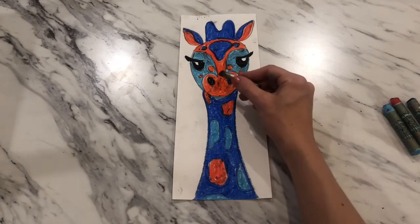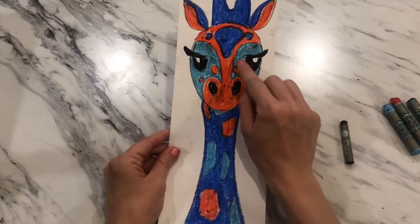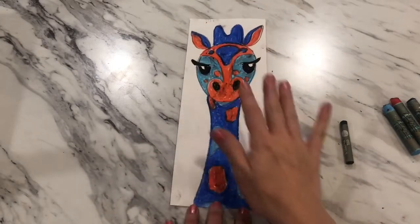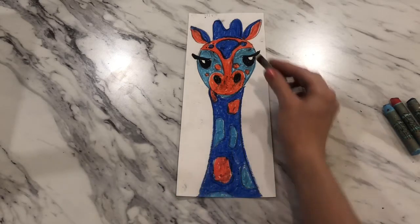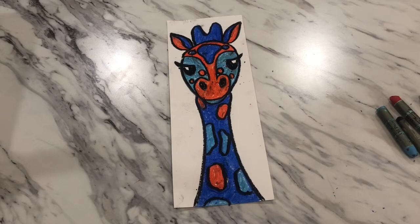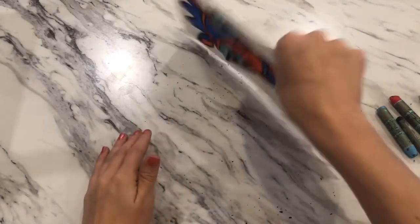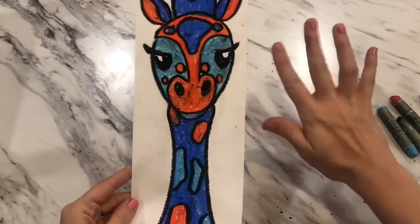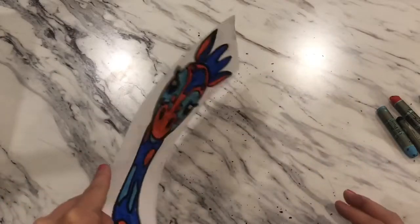Our final coloring step is going back over all the pencil lines with the black pastel to outline everything. We saved outlining for last so the black wouldn't smudge into our colors while we were working. Go ahead and outline your entire giraffe with black — it really helps clean everything up and looks awesome. You may have some pastel crumbs on your paper; tap the paper lightly and use your hands gently to dust them off, since oil pastels smudge if you press too hard.